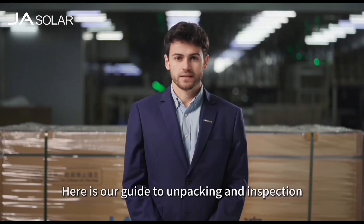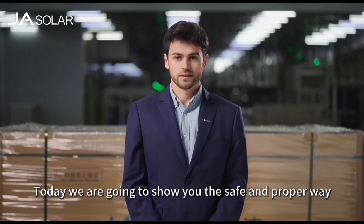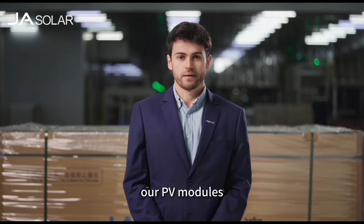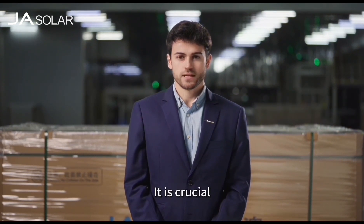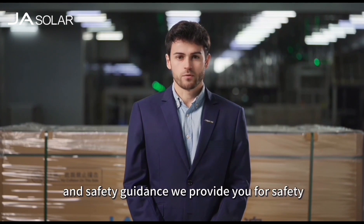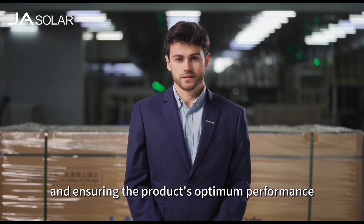Here is our guide to unpacking and inspection of JA Solar PV modules. Today, we are going to show you the safe and proper way to unpack and inspect our PV modules. It is crucial to strictly follow the procedures and safety guidance we provide you for safety and ensuring the product's optimum performance.